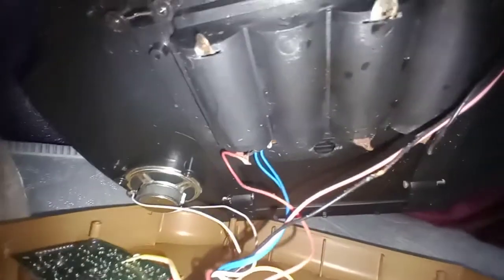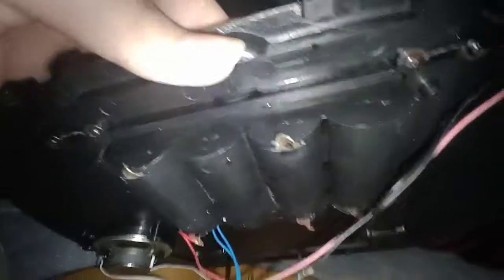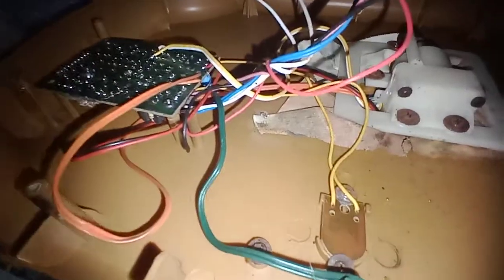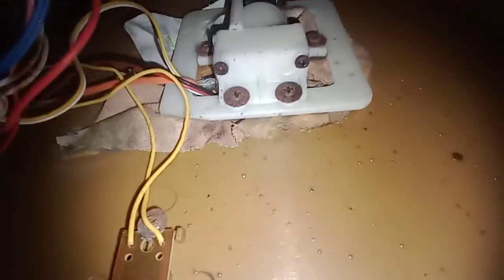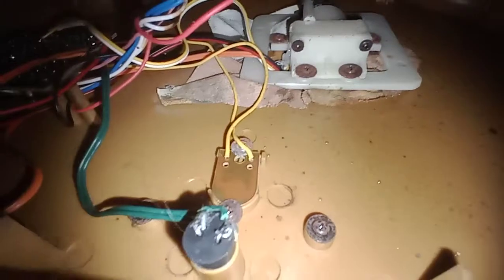That part went to the battery pack. I don't think that wire matters since it's going to the battery pack. It's really rusted and all that stuff. It's not gonna live that much longer unless I take it apart and do something with it.